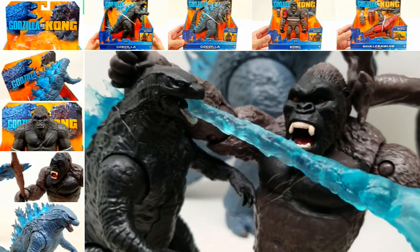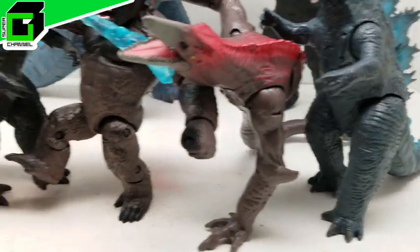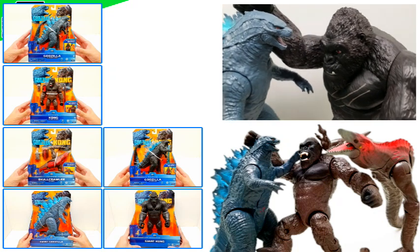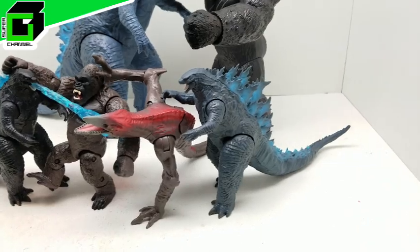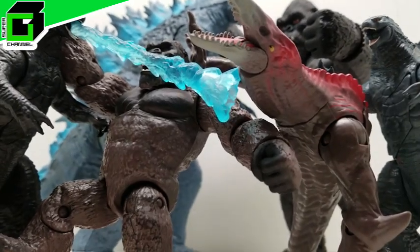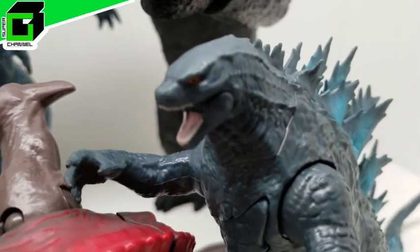Hey friends, welcome back to Vince and Gigi's Super Channel G! Look how incredible this whole first wave of Godzilla vs. Kong action figures looks from Playmates — absolutely incredible. We have the 12-inch figures, we have the 6-inch figures, and there's still more to come out. As we find them, as we get them, we'll be reviewing them here. What do you say we go ahead and get started right now?